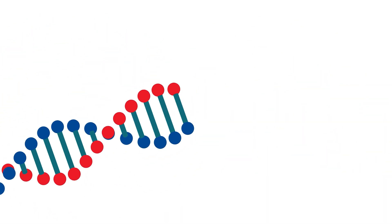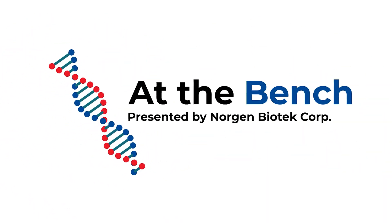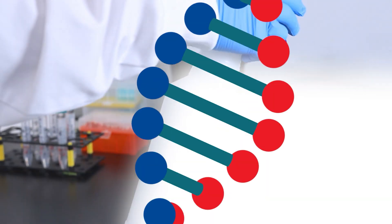This video will provide a tutorial on the step-by-step workflow of the Plasma Serum Cell-Free Circulating DNA Purification Mini Kit.